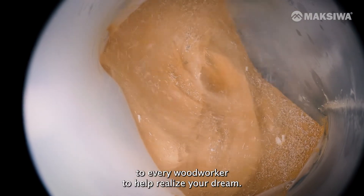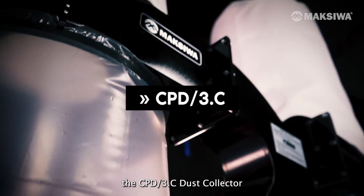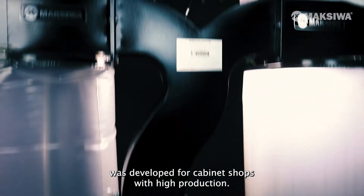Maxiwa brings the essentials to every woodworker to help realize your dream. With an airflow rate of 2,760 cfm, the CPD3.C dust collector was developed for cabinet shops with high production.